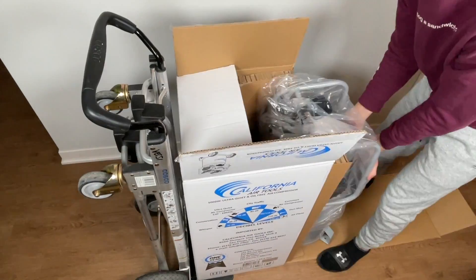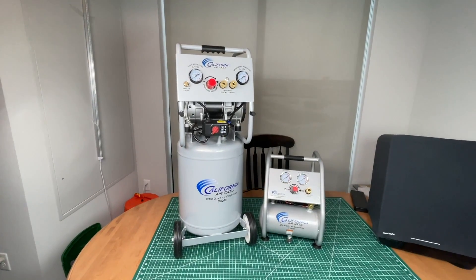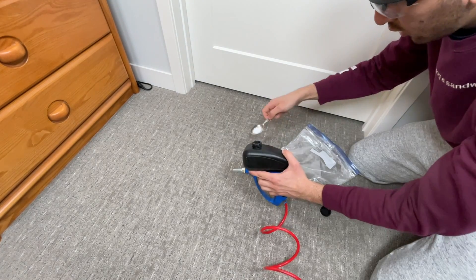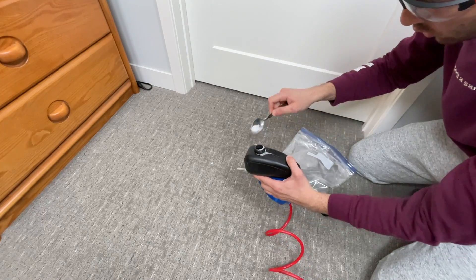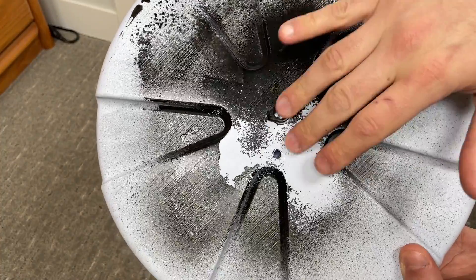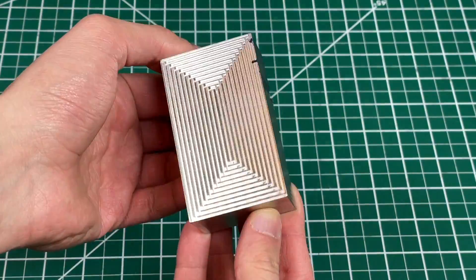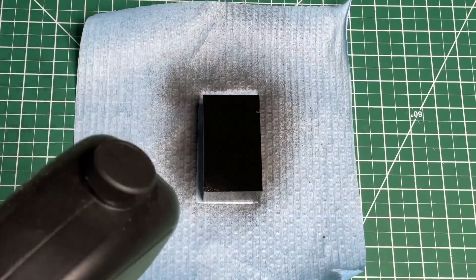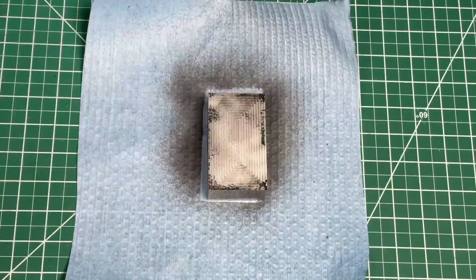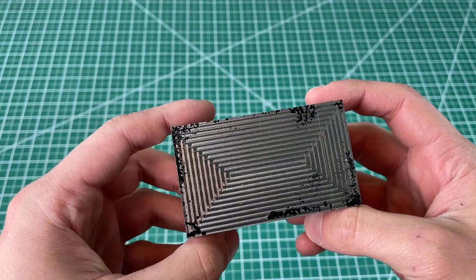So we purchased a 10-gallon compressor from California Air Tools, filled it up, and connected it to our blaster. We tested this over carpet in a bedroom to demonstrate that the mess doesn't matter as the dry ice vaporizes anyway. We also tested removing paint from a block of hardened steel — after 10 minutes it works, but the process takes way too long especially for a tiny block. We don't recommend you build this as it seems to be very inefficient.